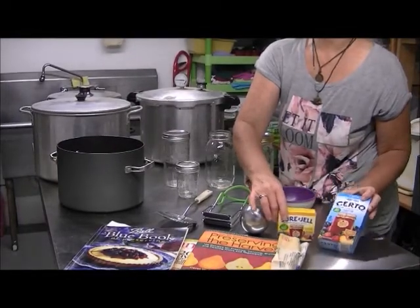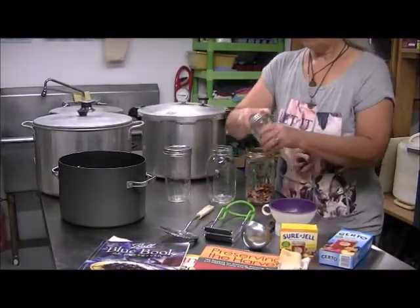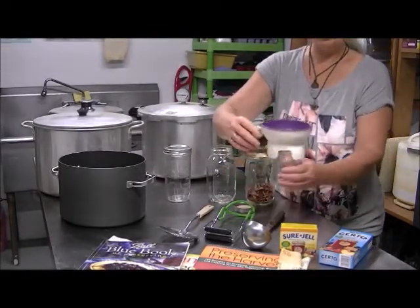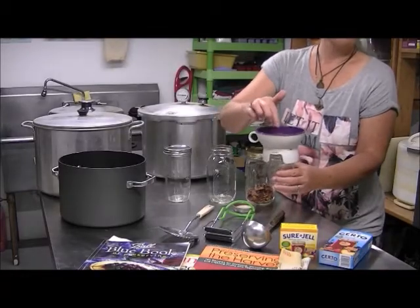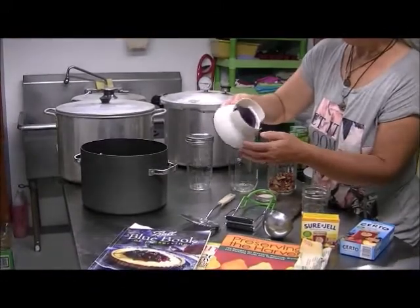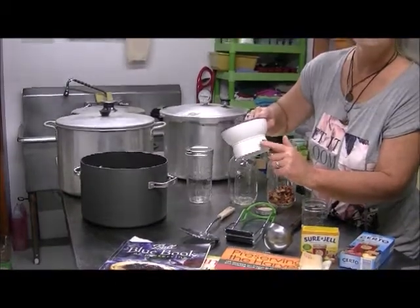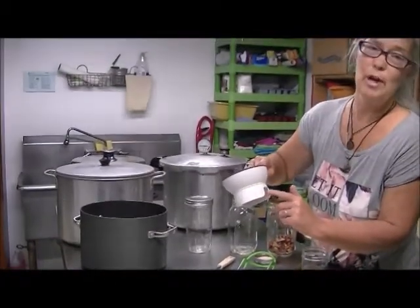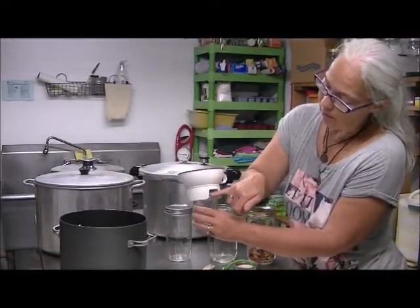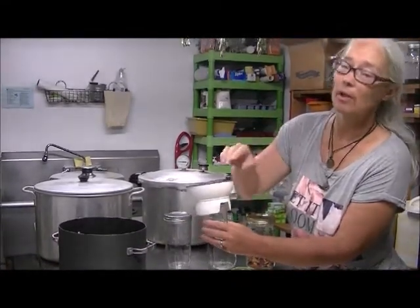We have a funnel, and it's very important because it makes things easier — you put it on top of your jar and you don't make a big mess. This funnel is wearing off a bit, but that's okay. Recipes will call for a quarter-inch, half-inch, or one-inch headspace, so you put it on the jar and line it up to wherever you're supposed to fill. It makes life so much easier.